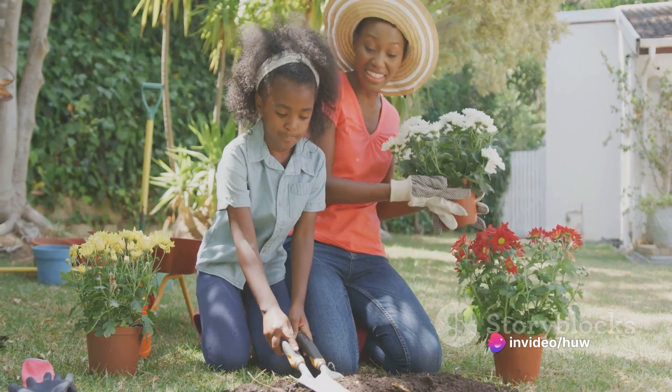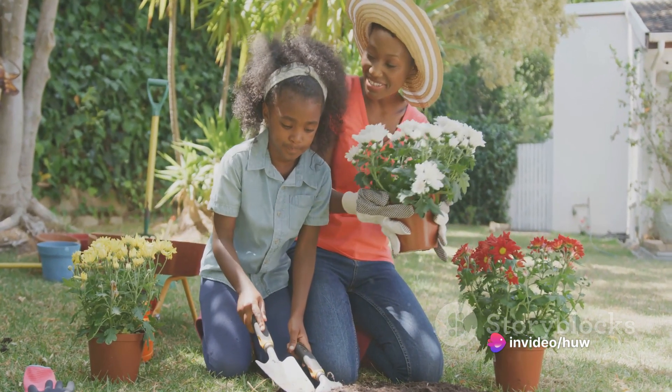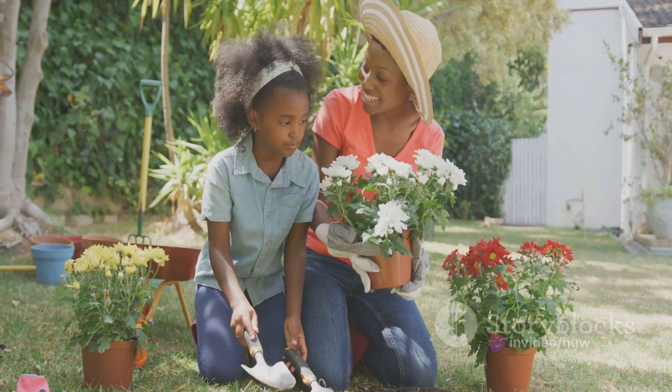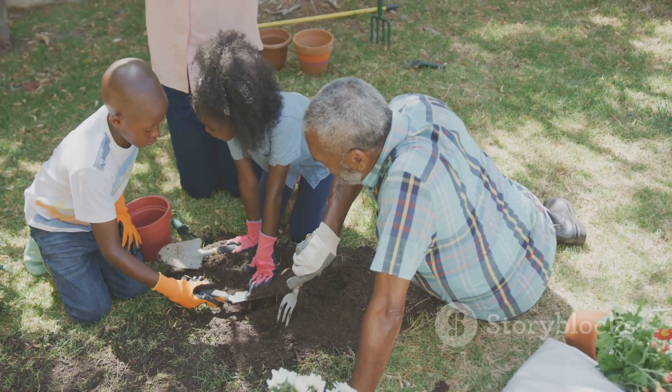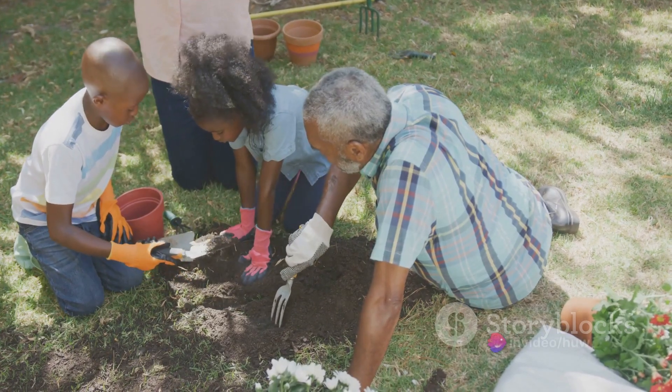Next, it's time to choose the right plants for your garden. Consider factors like sunlight, soil type, and climate when selecting your plants. Choose a variety of plants that will bloom at different times of the year to keep your garden looking vibrant and colorful.